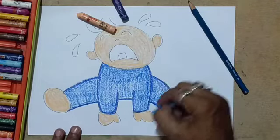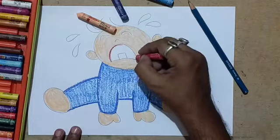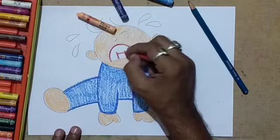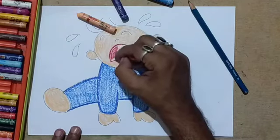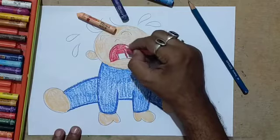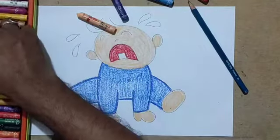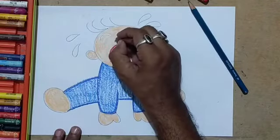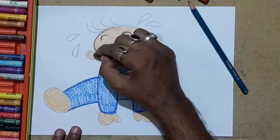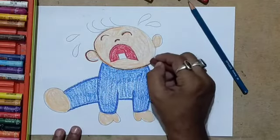I am putting a little bit of shade, now using this red to fill up the space inside the mouth, leaving this white for the teeth. This teeth is actually giving it a very cute look. So you have to leave the paper white for the teeth. If you want you can use white for the teeth, but it doesn't show up that well, so it's better to leave the paper white for the teeth.